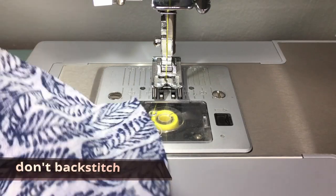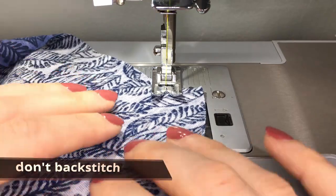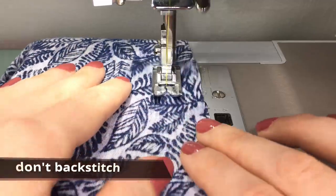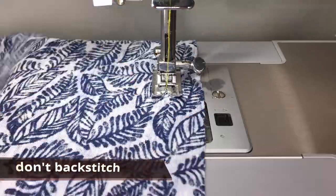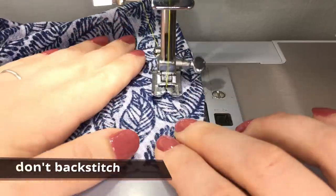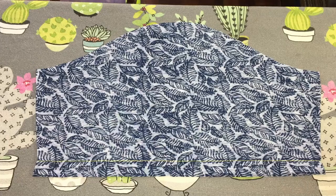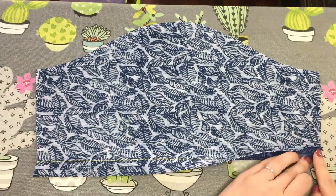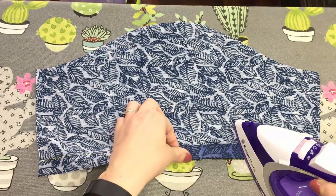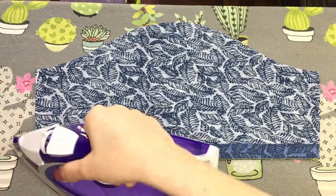At two centimeters away from the raw edge of the hem, stitch a line of basting stitches — your longest stitch length — using a straight stitch. These stitches will be removed later on. Do this for your front and back hems as well as both your sleeve hems. Press your hems up using that basting stitch line as your guide, so you can just see those stitches as you press it up. I like to press up the hem of my sleeve while the pattern piece is still flat.